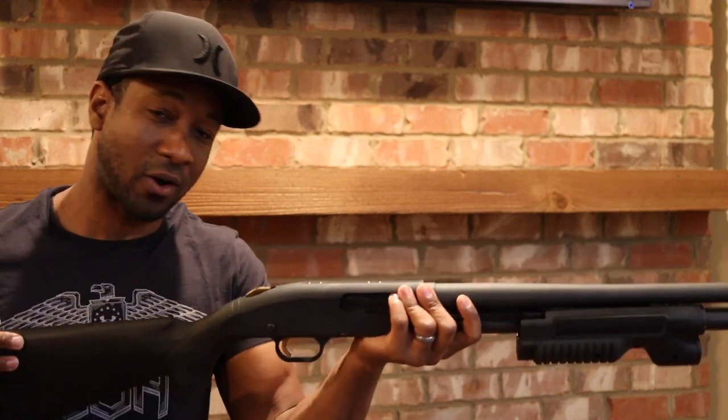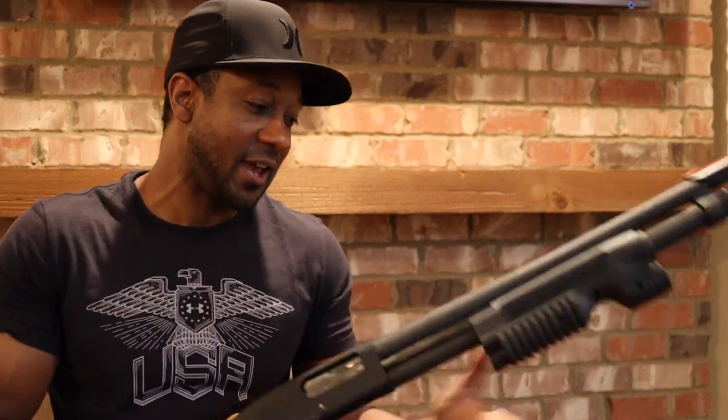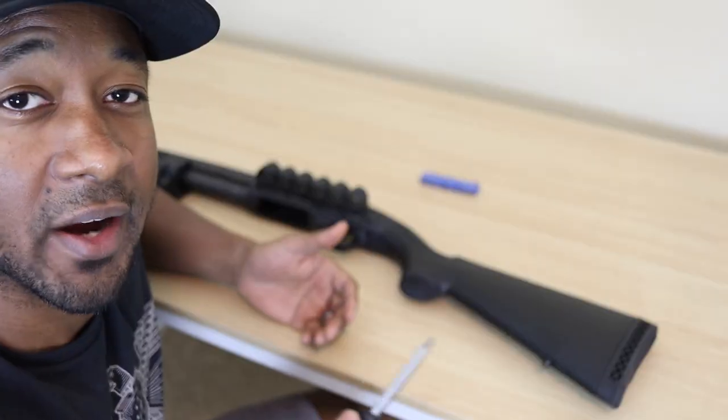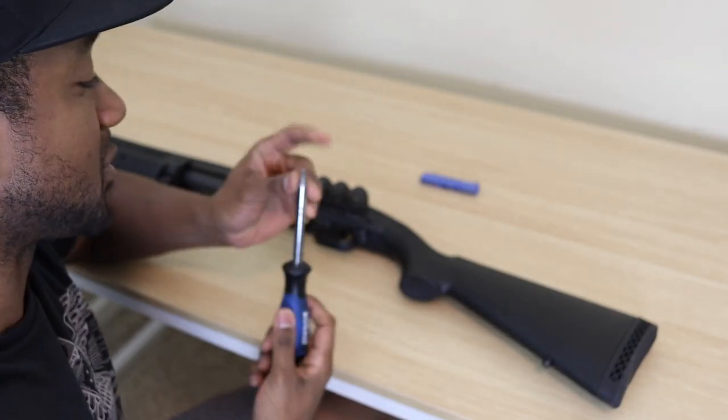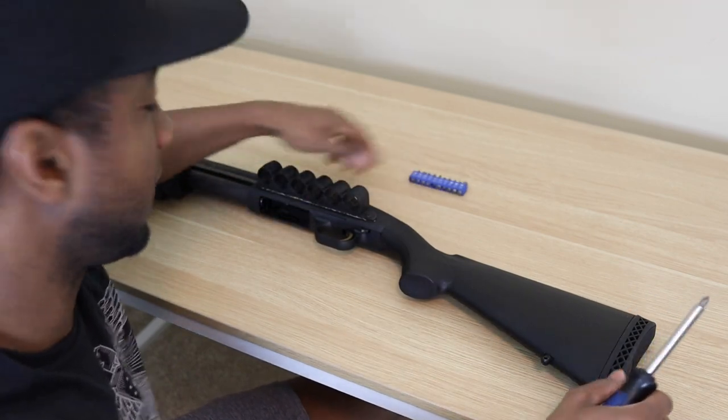So what we're gonna do is take this off, add the SGA stock, and customize it with the spacers it comes with — this is gonna be a heck of a defense shotgun. Let's go ahead and put this together, unbox it and get it on the gun. To do this we're gonna need a Phillips head as well as a flathead bit.